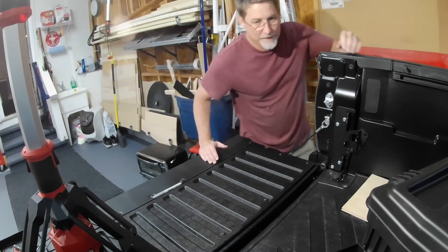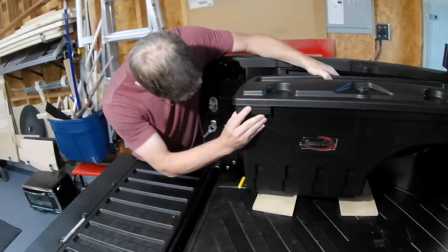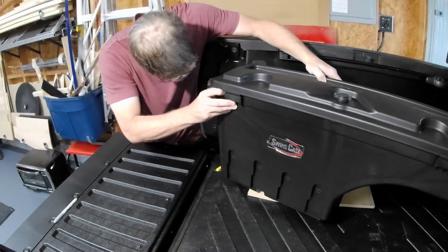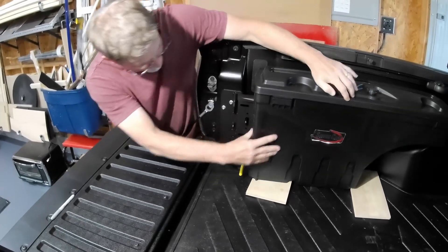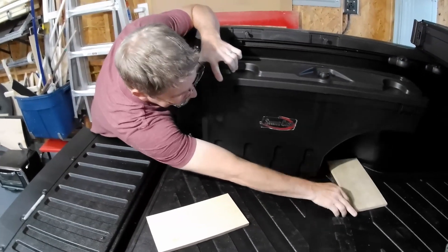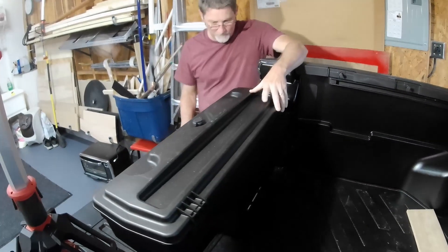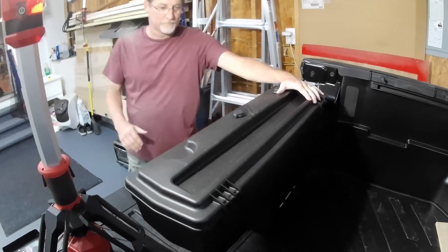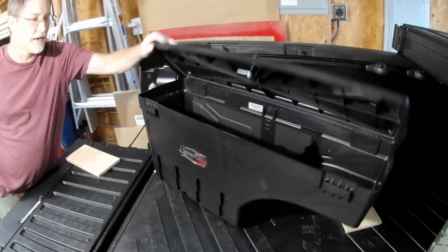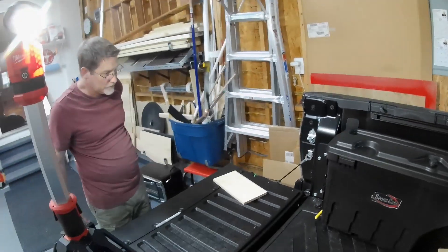All right, here we go — first dry install of the SwingCase toolbox. Oh, it doesn't fit! Oh, look at that — spacers! Look at that install. Nice. Come around — now, what can you store in something like this? Whatever you want. Is it watertight? It's watertight, it's got a lock. Put sodas in there, ice. So you'll see why not beer.